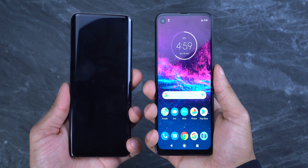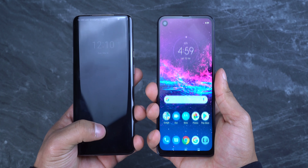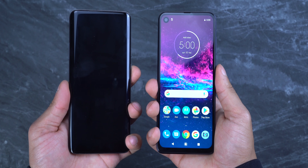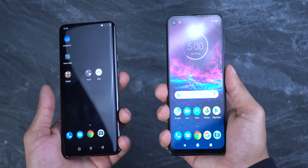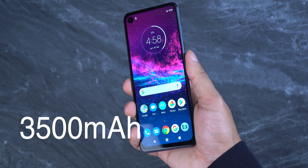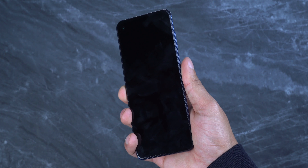Here's a picture I took of the Blue Yeti with the Note 10 Plus with no flash, and here's a picture I took with the Motorola One Action of the Blue Yeti with no flash. Look at the difference — the Motorola One Action's photo clearly looks much better.